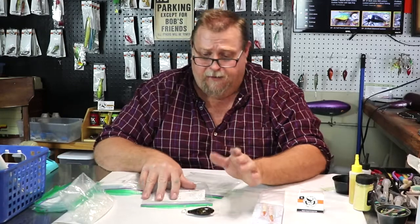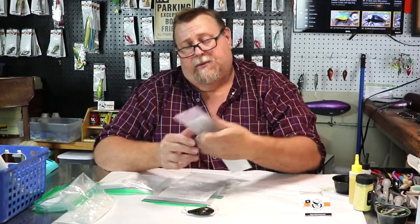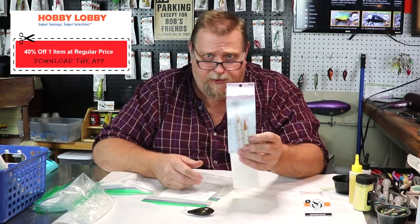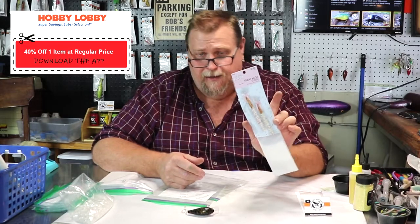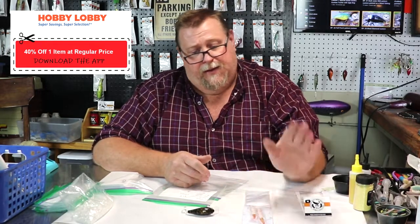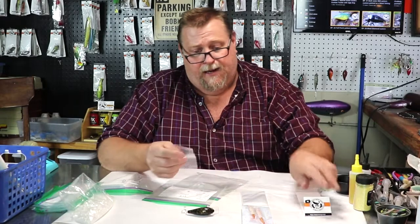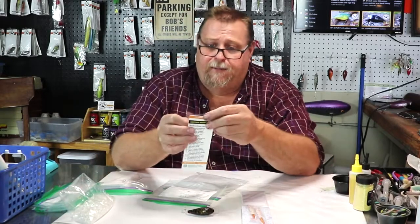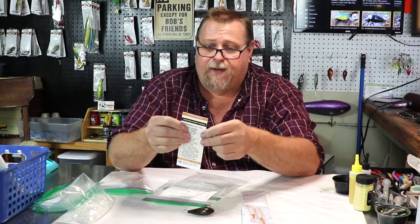We go to Hobby Lobby and buy these treat bags — you get 50 of them for $2.99 at Hobby Lobby, you'll find them in the cake aisle. I'll take that treat bag and match it to the size of the packaging, just about a half inch to an inch below, just like that, and I'll cut that treat bag.